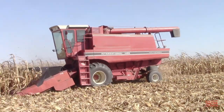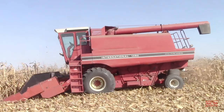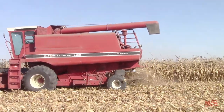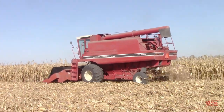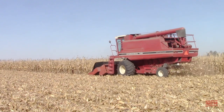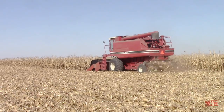Here we can see the same 1460 axle flow combine that was harvesting soybeans, now equipped with a six-row 30-inch 863 corn head. The axle flow combine is equipped with a 24-inch diameter rotor that spins around in the machine and threshes the grain from the crop material. The grain is placed in the combine's grain bin and the residue is spread back out on the field.